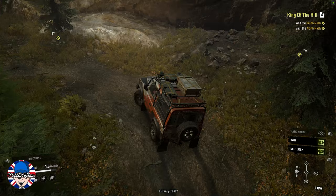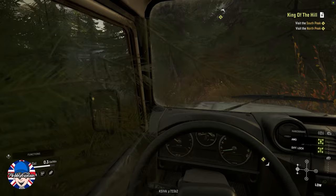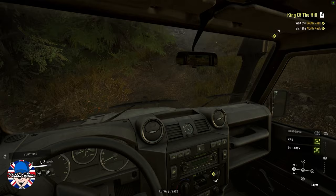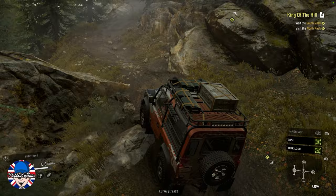I only have the all-terrain tires on this vehicle as we go up here. When this DLC was released it received quite a lot of criticism. Now I didn't buy it when it was released — I've only just bought this recently, so this could be hearsay. I don't know if this is true; it's just what I've read on various forums.